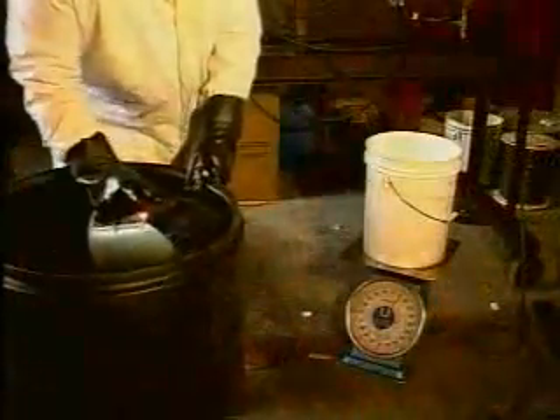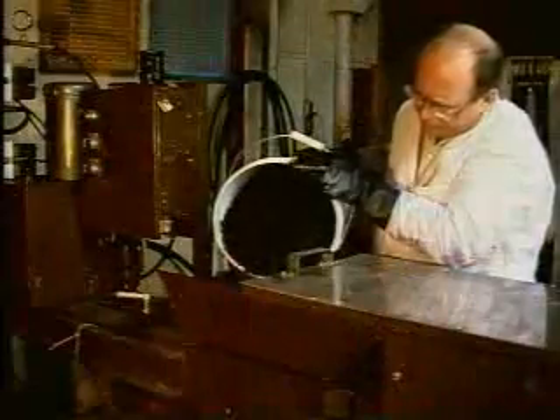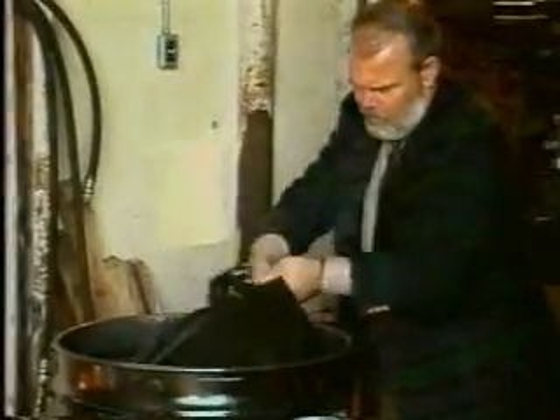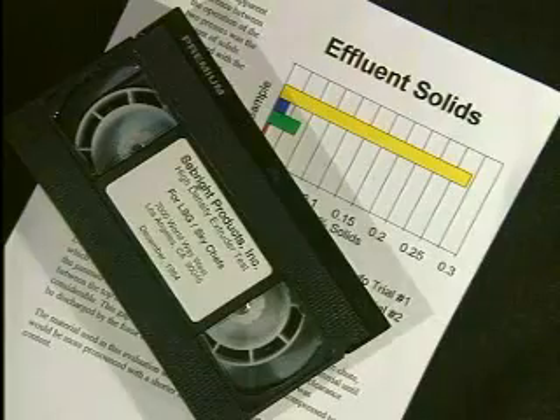Seabright Products offers a complete testing program. Any material containing moderate to large amounts of liquid should be considered for testing. This testing is done at our facility and the customer can be present, or we can videotape the process and send the tape along with the printed test results.